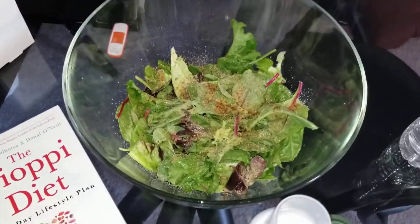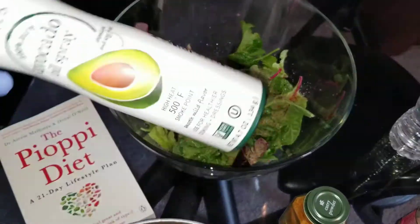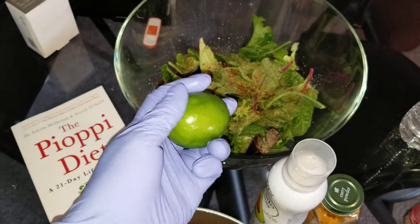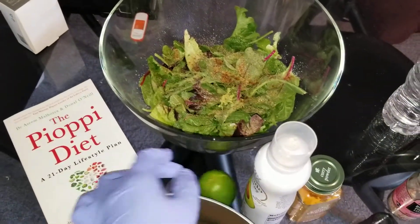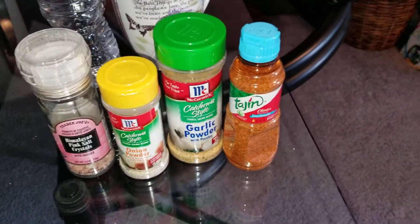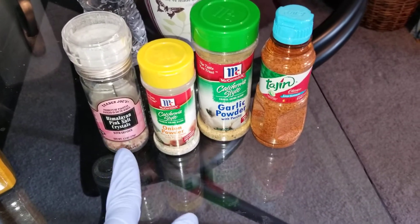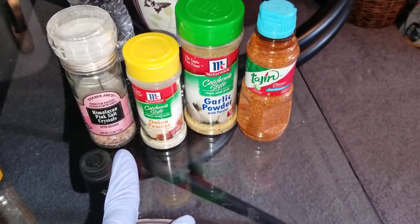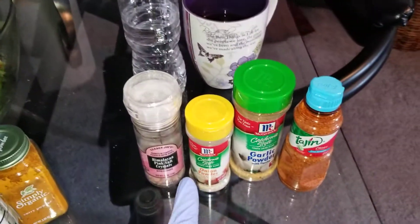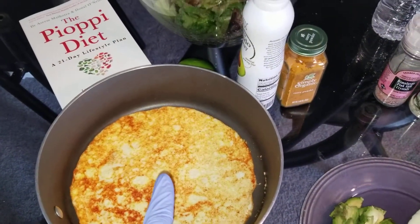Then I get a handful of greens — look at that. And I sprayed the greens with two seconds again, 20 calories, that's all of this. Then I squeezed the juice of a lime over the greens and seasoned them up with low-sodium Tajín, salt-free garlic powder and onion powder, and a little dash of Himalayan salt — just one turn from the grinder.